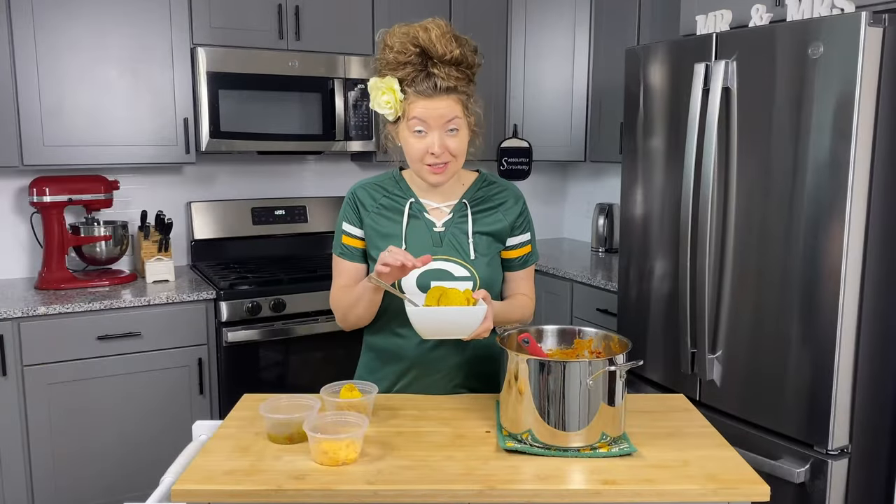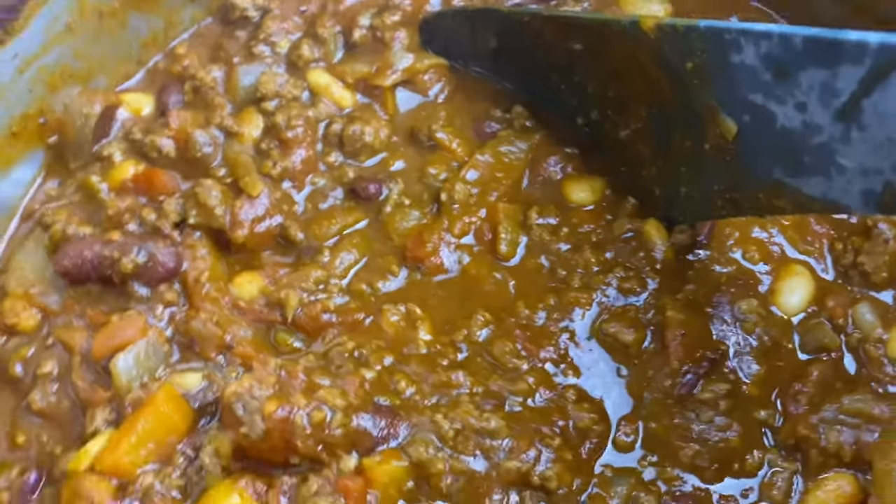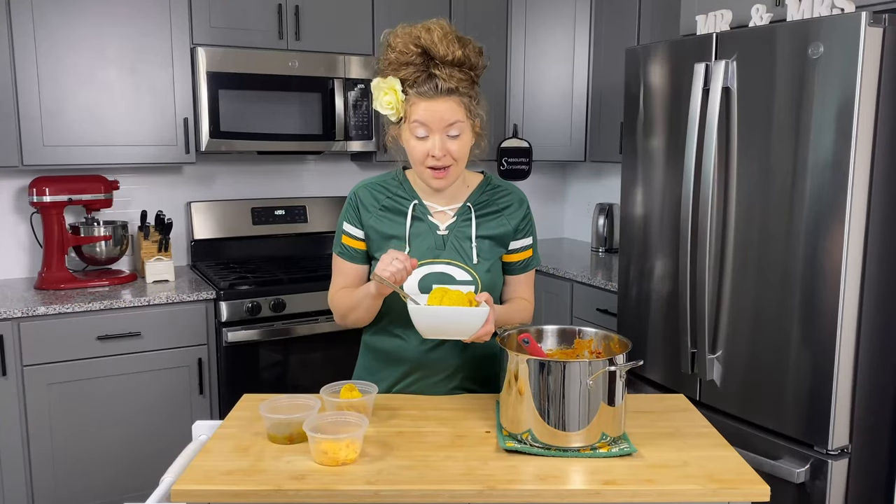This chili is deliciously spiced — it's got your beans, your beef, super hearty. It's perfect for game day and I can't wait for you to try it. If you liked this recipe, be sure to click up here for another great video. Be sure to like and subscribe so you never miss another recipe, and Go Pack Go!